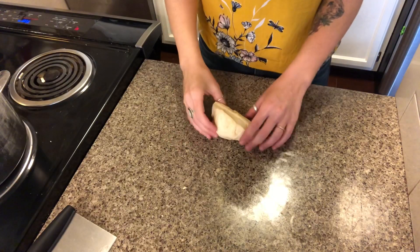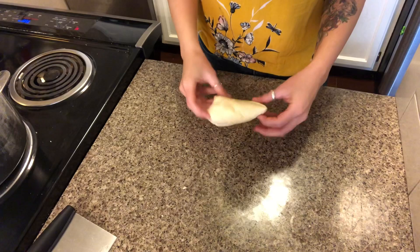Also, I forgot to mention — make an egg wash. Just crack a couple eggs and a tablespoon of water into a bowl and whisk it really well. Split the dough into eight equal pieces.